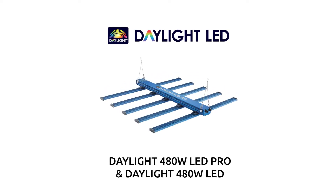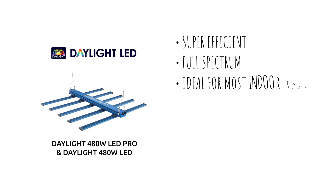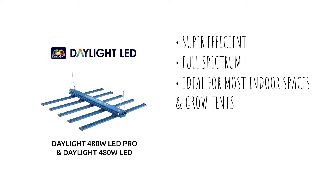The Daylight 480 Watt LED Pro and the Daylight 480 Watt LED are super efficient, full-spectrum LED fixtures which are ideal for most indoor spaces and grow tents, and are designed to replace a single HID grow light respectively.